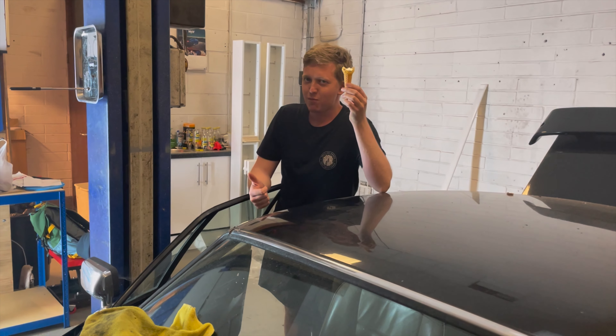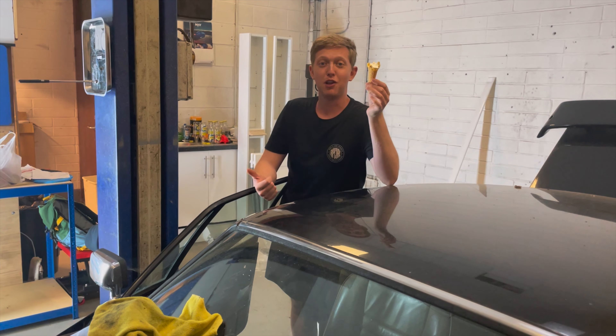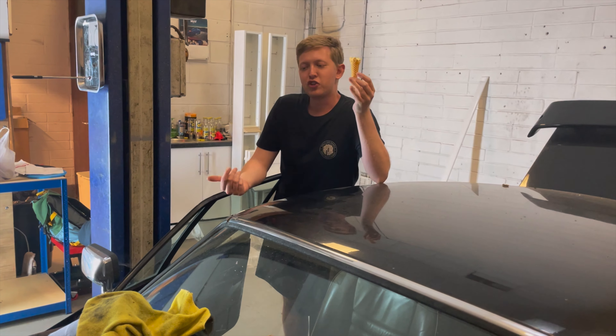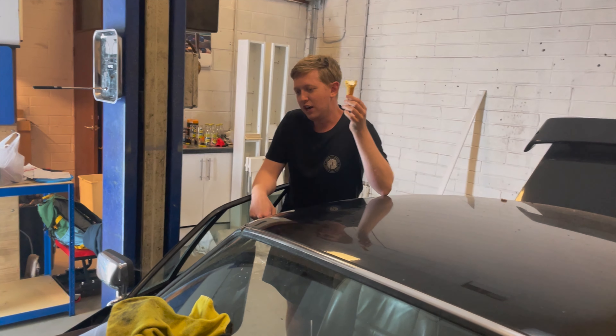We haven't actually started the video yet because I'm having an ice cream. Thanks by the way, Mark, for buying an ice cream. I don't think it's going to work, but I thought I might as well give the Jag a try while I'm eating my ice cream and see if it works, because it might just work.